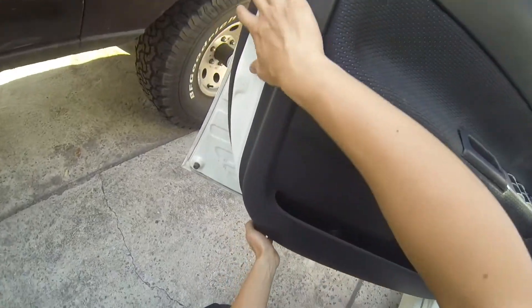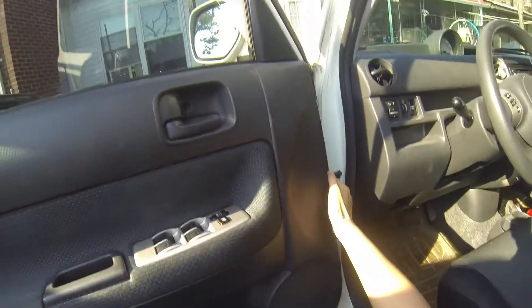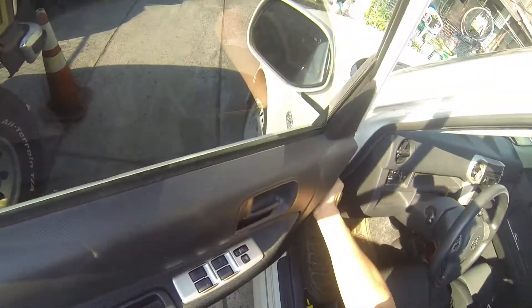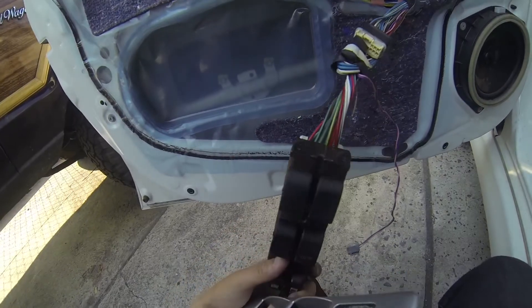Gently pull, keep pulling, and now it's out. Now you want to sort of lift it up and out - there we go.